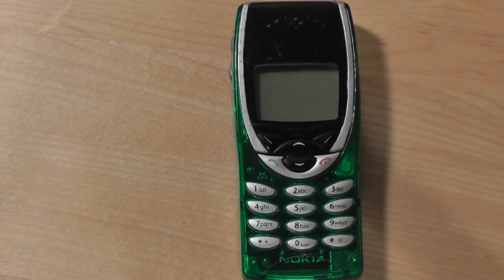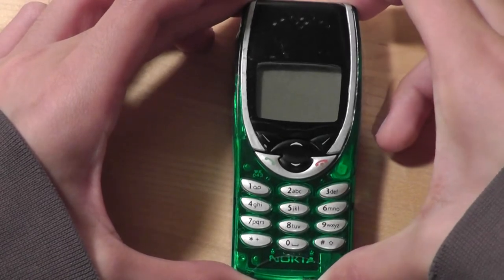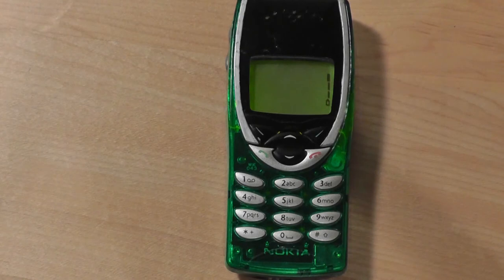You can store about 20 contacts in the phone book, or up to 150 using a SIM card. There are also a few basic games like Snake. The backlight on this phone is green, so it kind of matches the greenish skin we have on. The phone itself was very inexpensive, only about $150 unlocked, which was very cheap and affordable at the time.